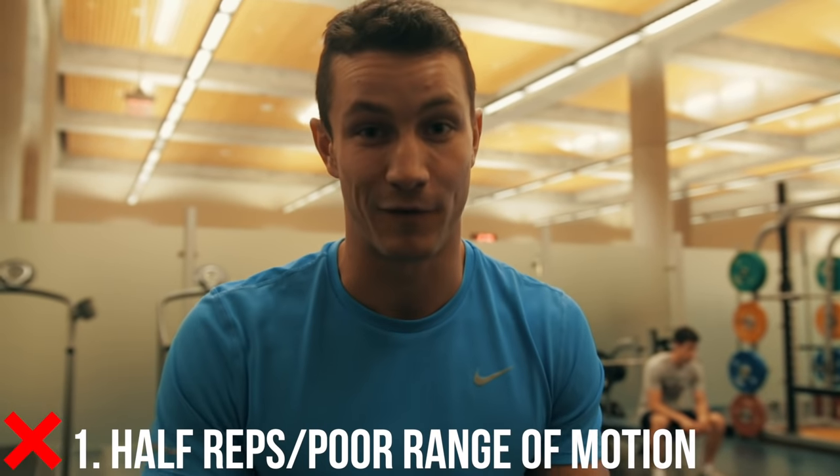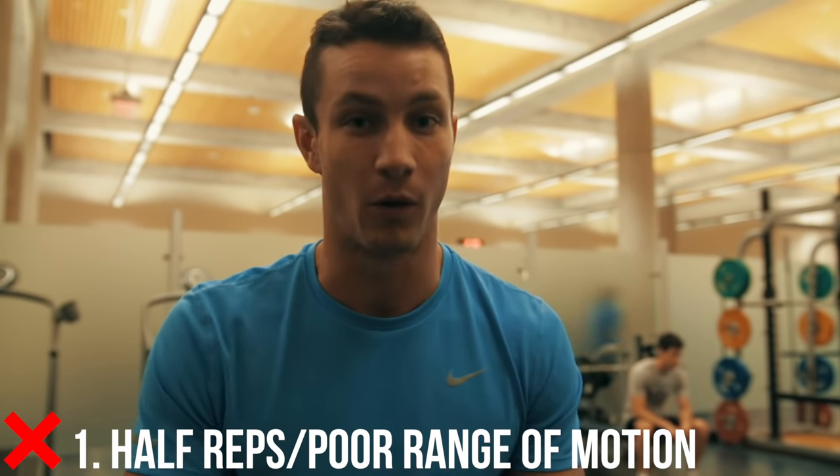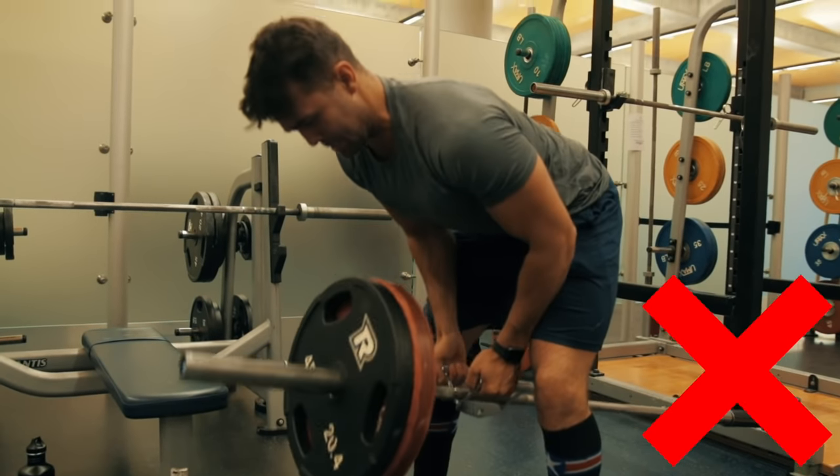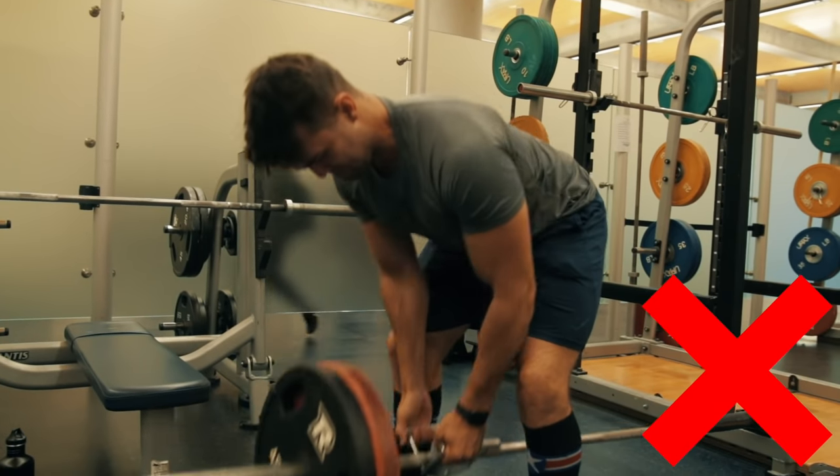Far too many people do half reps. The range of motion is crucial for this exercise. So many people think that if they load six plates they're going to get more out of the exercise, but if I do two to three plates with full range of motion versus you doing six plates with one-sixth of the rep, I'm going to get way more out of the exercise. Make sure you pay attention to full range of motion.